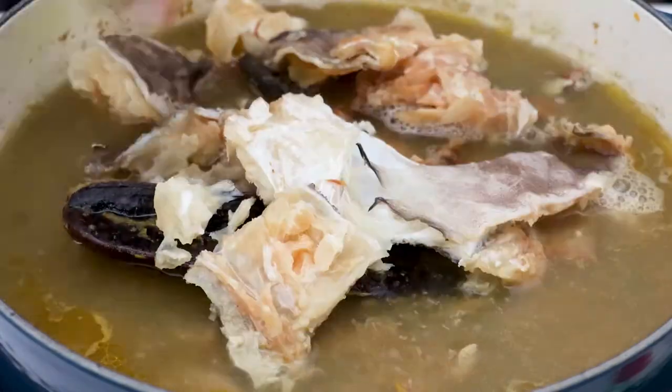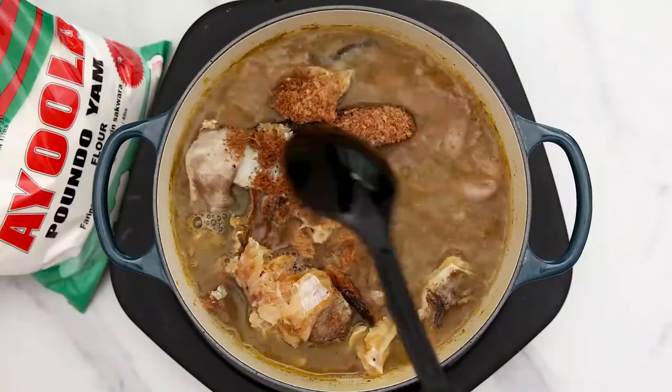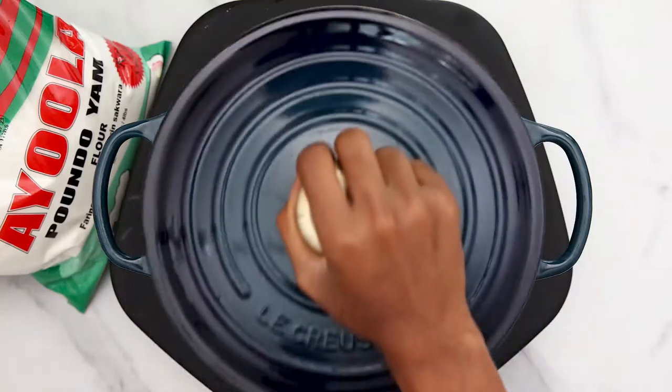Add your dry fish, stock fish, crayfish powder, ground iguru, and oziza seed. Stir it nicely again, cover it to cook until it is done.